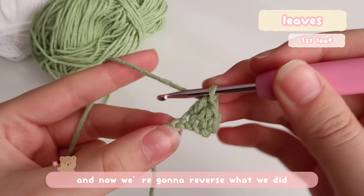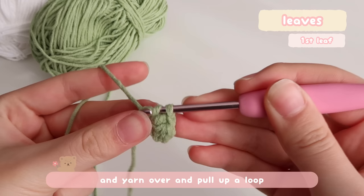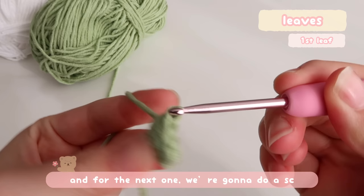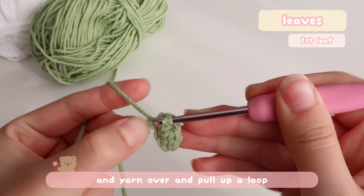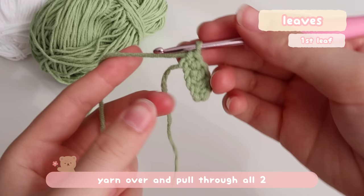Now we're going to reverse what we did. We're going to place a half double crochet next: yarn over, insert the hook, yarn over and pull up a loop, then yarn over and pull through all three loops on the hook. Then for the next one, we're going to do a single crochet: insert the hook, yarn over, pull up a loop — now you have two loops on the hook — yarn over and pull through both. Then you're going to turn your work and start working on your piece from the base.